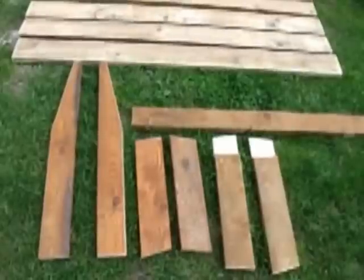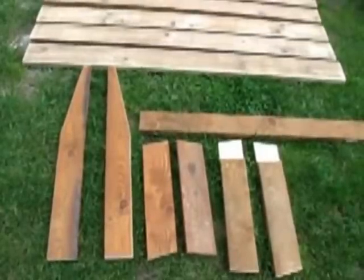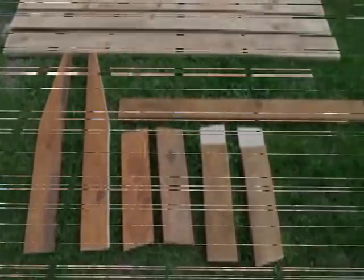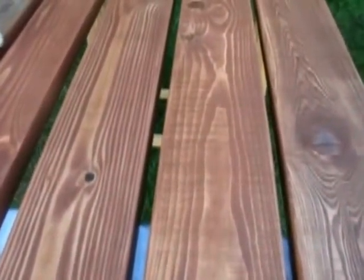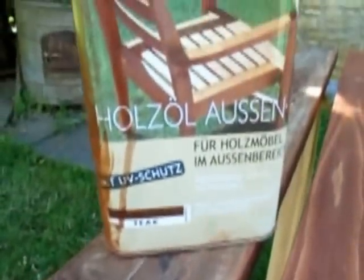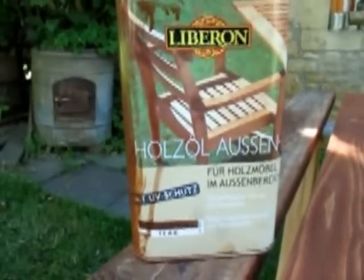Alle Teile sind fertig. Hier die Gesamtübersicht: Vorne links mit den abgeschrägten Kanten sind die Hinterbeine mit den Rücklehnen. In der Mitte die Vorderbeine. Rechts die Verstrebungen unter der Sitzfläche. Ich habe schon die eine Seite lasiert. Man sieht sehr schön, wie durch dieses Produkt die Struktur des Holzes erhalten bleibt – also nichts zugedeckt wird wie bei Farbe. Ich habe dieses Holzöl für außen verwendet. Ihr könnt natürlich auch etwas anderes verwenden – ich hatte dieses und musste somit nichts bezahlen.